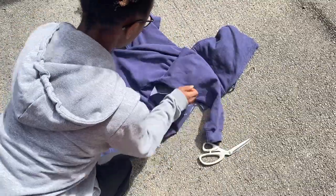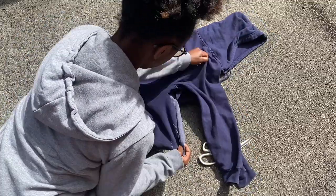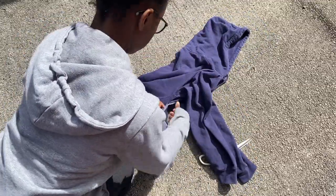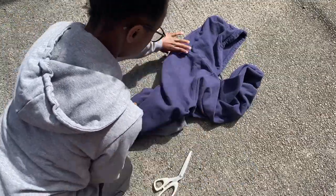As you can see, I put a little snip in the hoodie and then continue to cut, repositioning at every step, just to make sure that I'm cutting in the right place. And once you've done the front, flip it over and do the exact same thing to the back.